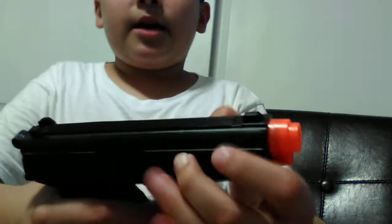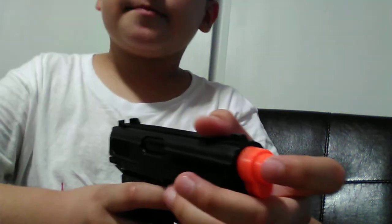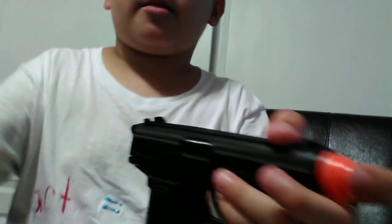Okay, so guys, once again I'm gonna buy the gun on Sunday — the gun from Walmart. Then I'm gonna post the video on Sunday and I'm gonna be testing it, how it shoots, and pretty much yeah. Okay guys, if you like this video don't forget to like and subscribe. Thank you guys for watching my videos, liking and subscribing — bye bye.